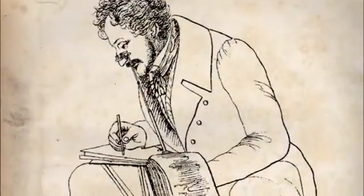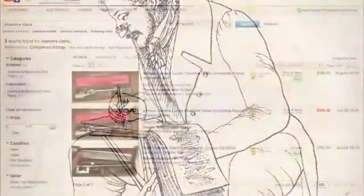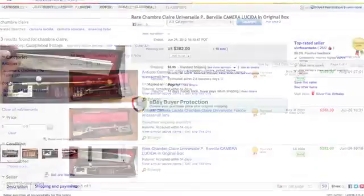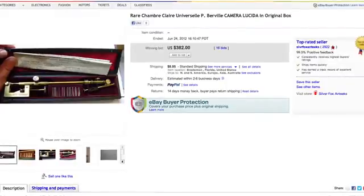So you may ask, where can I get one? Well, a portable Camera Lucida hasn't been manufactured in generations. An original Camera Lucida on eBay will run you $300 to $500. At that price, it's a collectible or an antique, not an everyday tool.